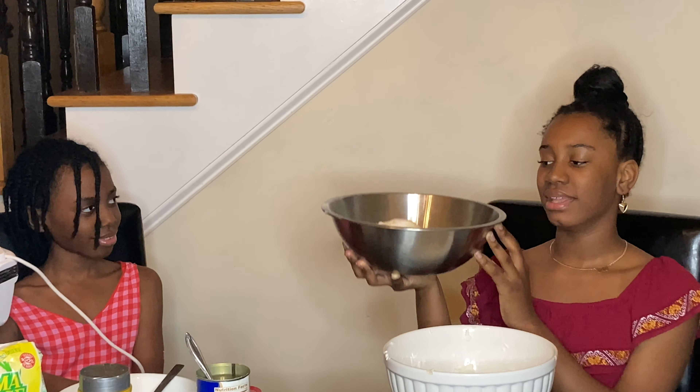Now we're going to put it into the flour and stir it up. Cozy's going to mix it up while I add in the pudding.